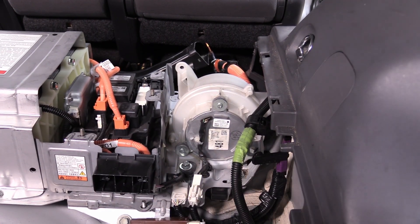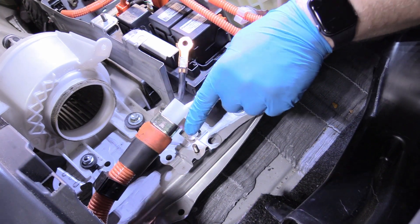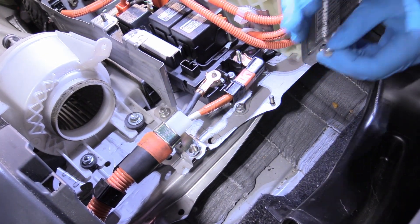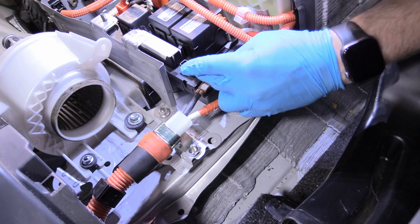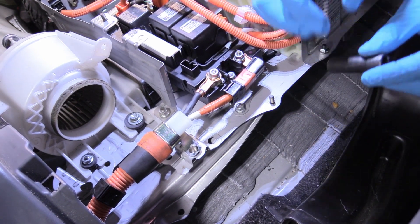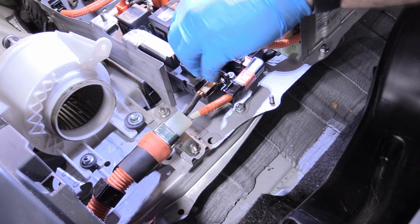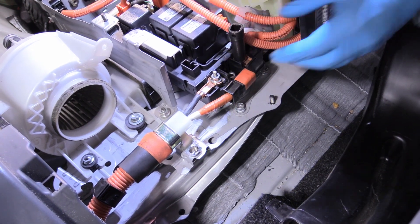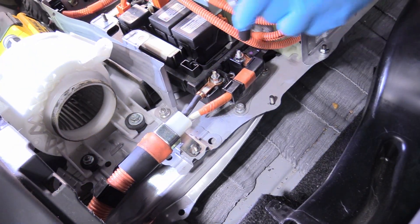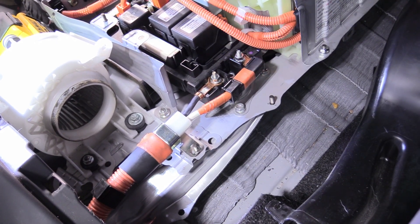We can reconnect our power line to the car, making sure that we put this bracket on this stud. Those reconnect nice and easy — start those by hand. Now these you want to be gentle with. I think the torque spec is something like 50 inch-pounds — not foot-pounds, inch-pounds — so very light. I'm using a very stubby ratchet instead of an impact. No tighter than that; use your best judgment.